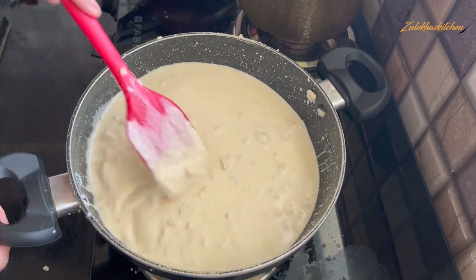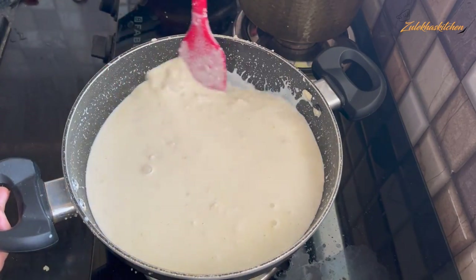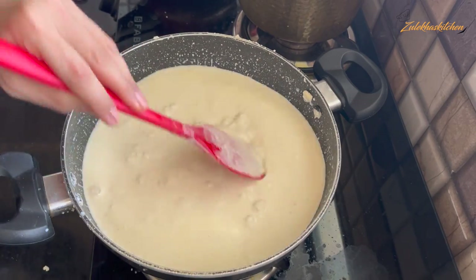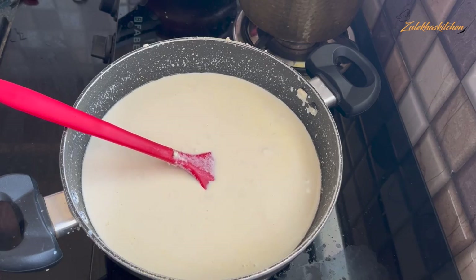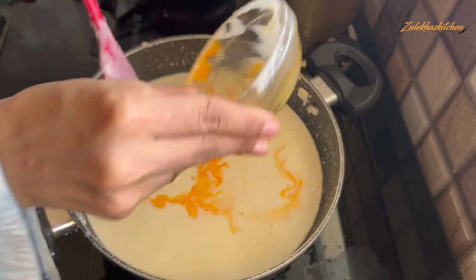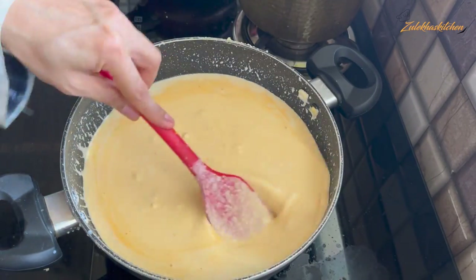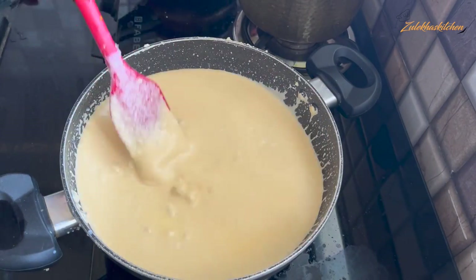About 15 to 20 minutes before finishing, take 1 cup of milk and add some saffron (zafran) and mix it into the milk. But I don't have saffron, so what I did — I added a little orange food color and mixed it in. You can try saffron because it gives a better and different flavor.